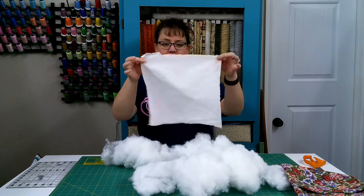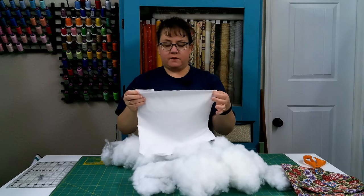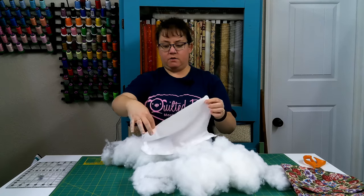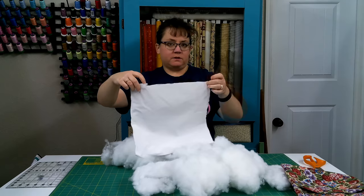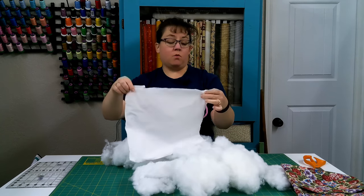I pulled out all the stuffing. This big old pile of stuffing came out of this one 12 by 12 pillow form. Now I recommend that if you're going to restuff an already existing pillow form, don't cut the corner off like I did. I just started cutting on one side and cut all the way across, and I should have cut and left a little corner bit. We want to make sure that stuffing gets all the way into the corners of our pillow form or our pillow.